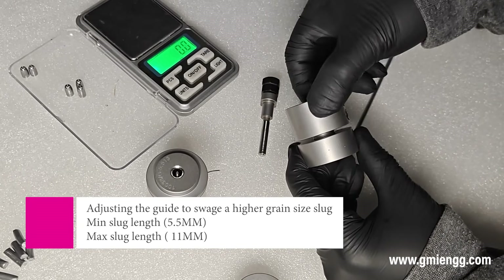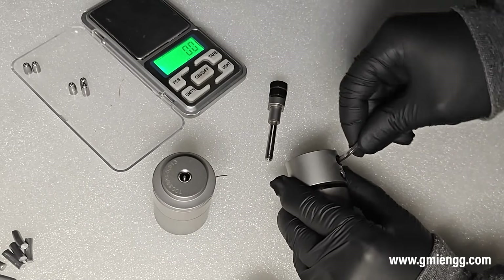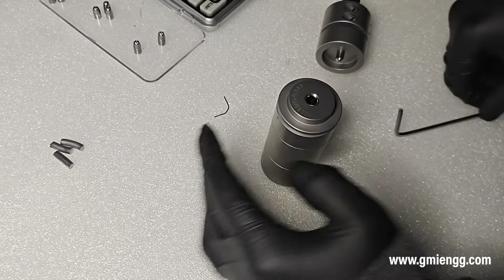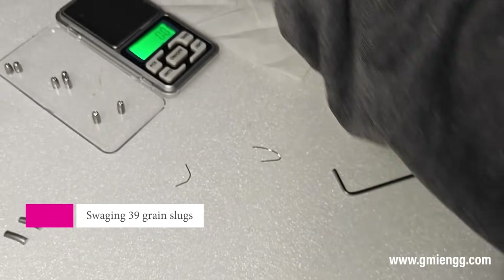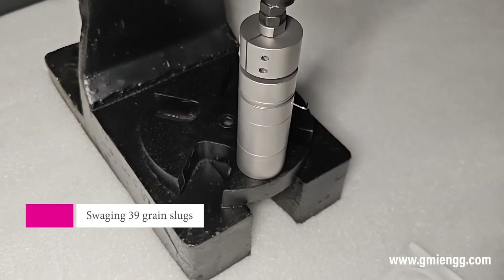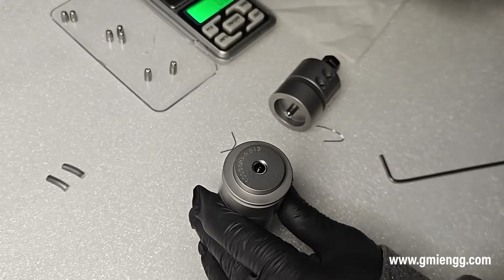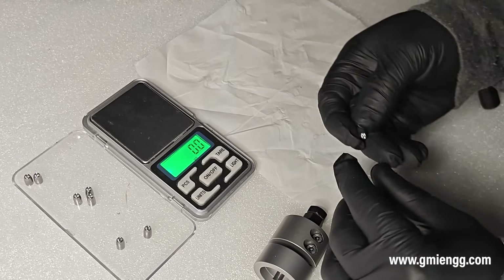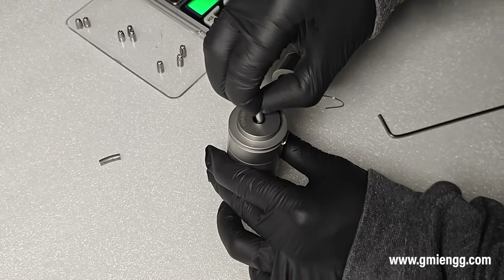Let us now readjust the guide to swage a higher grain size slug. Let us compare the grain size of the slugs we have made after adjustment.